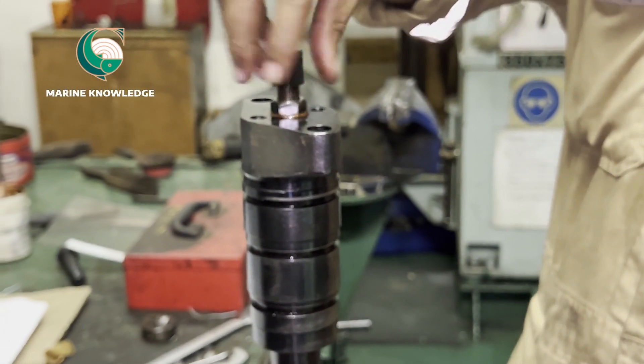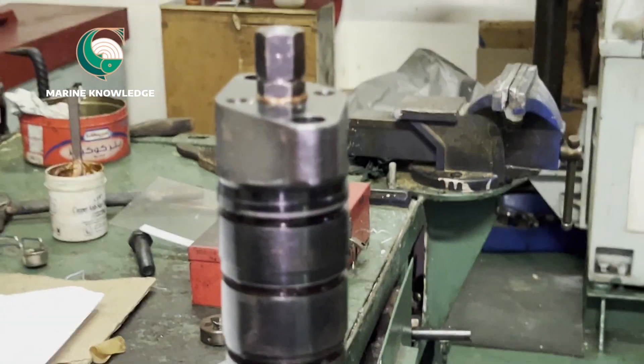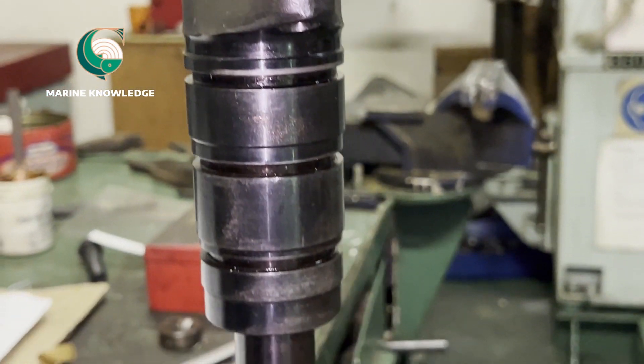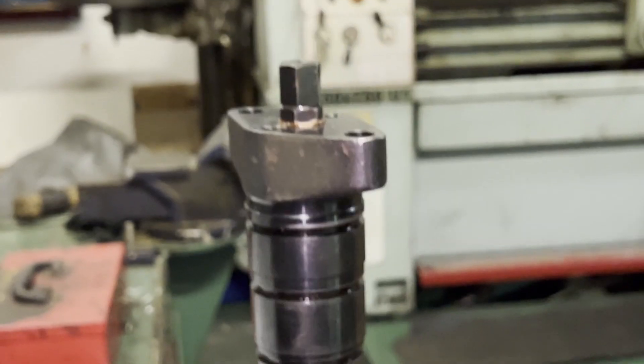This is how we do the assembly of the fuel valve for a Daihatsu engine. I believe this video has given you some idea about how to do fuel valve assembly for a Daihatsu engine. Thank you very much.